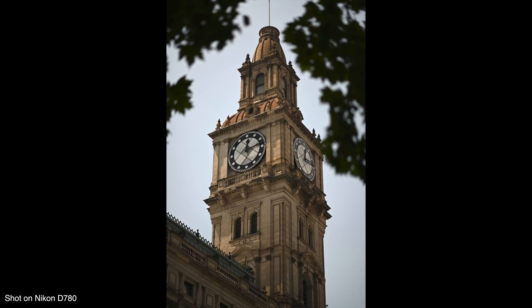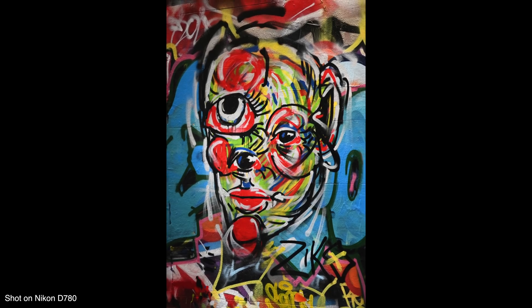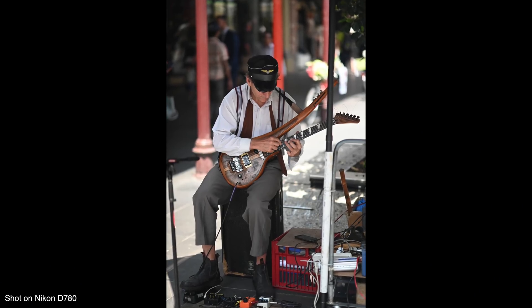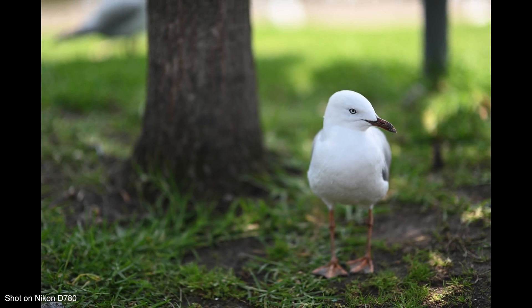This is the XP6 processor that we saw from the Nikon Z series cameras. This processor, along with some minor tweaks to the sensor design, allows for better high ISO performance and dynamic range compared to the D750. That new processor also allows for a faster maximum shutter speed of 1/8000th of a second and a minimum shutter speed of 15 minutes.